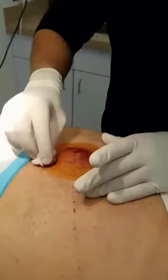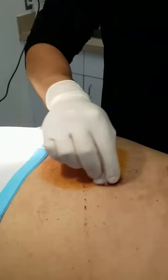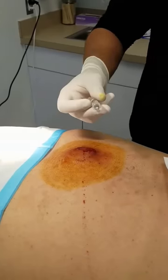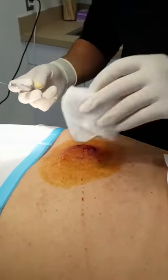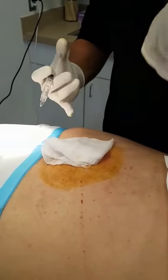So let's get started. Go in a circular motion. Then you grab the lidocaine with epi. What I normally like to do is put a little bit of gauze over it so that way when we're injecting it doesn't pop back over on you.